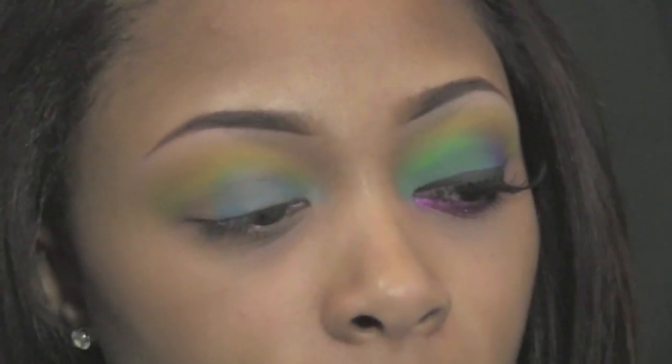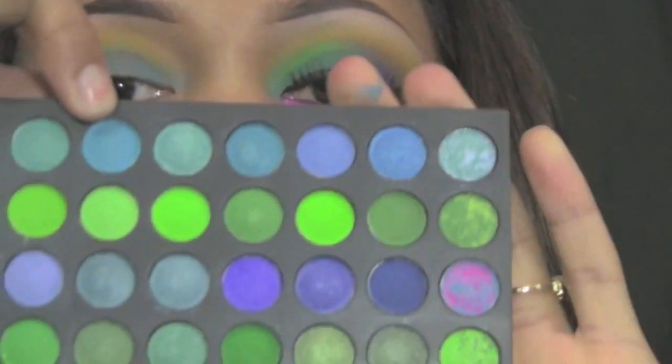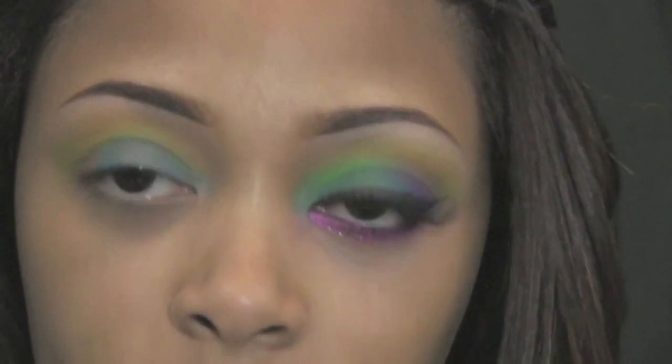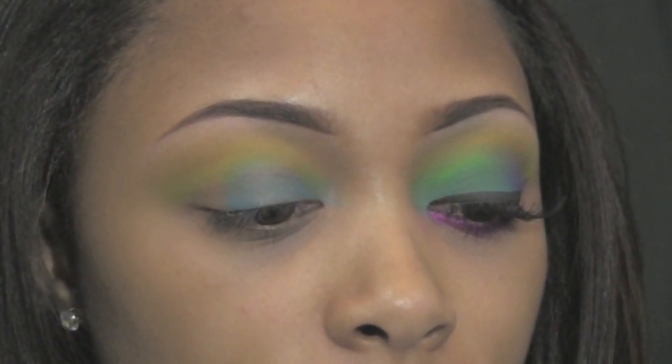I'm now taking my lid color from that same layer — a pretty turquoise, six from the right, it's matte. I'm using a Sigma flat brush and I'm really packing that onto the lid.